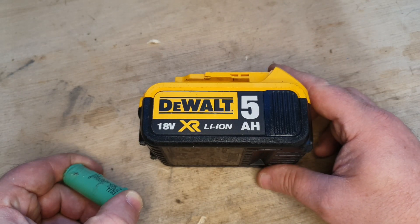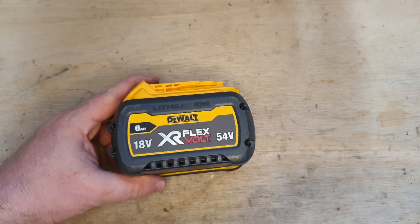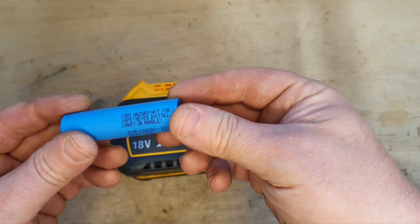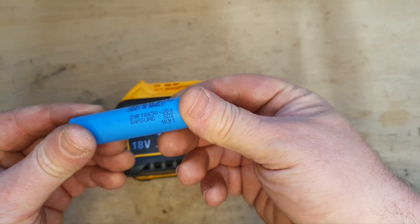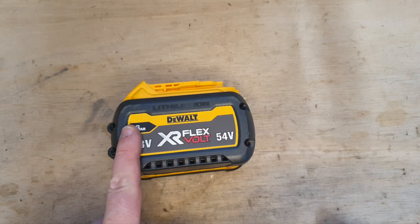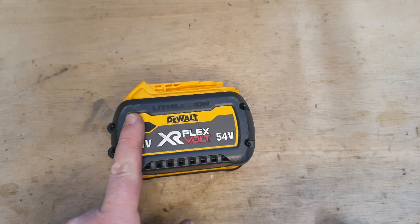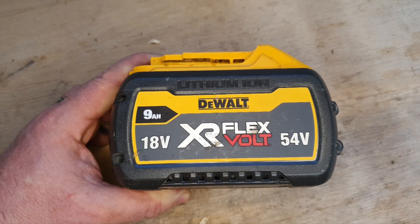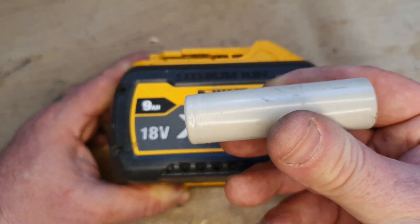This 6 amp is a significant step up from the 5 amp XR. It contains 15 of these INR 18650 20S cells, so more cells means more sustained power over a period of time — ideal for circular saws, angle grinders, and things like that which use a lot of power.